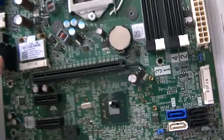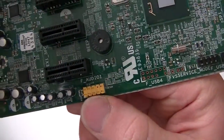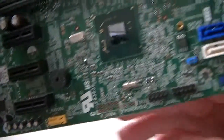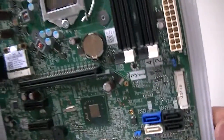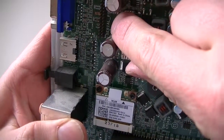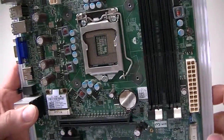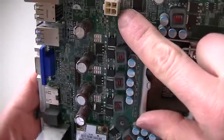Password jumper right there. And there's the audio header right here — F audio header. This is a serial PS2 header right here, and 4-pin for the power.